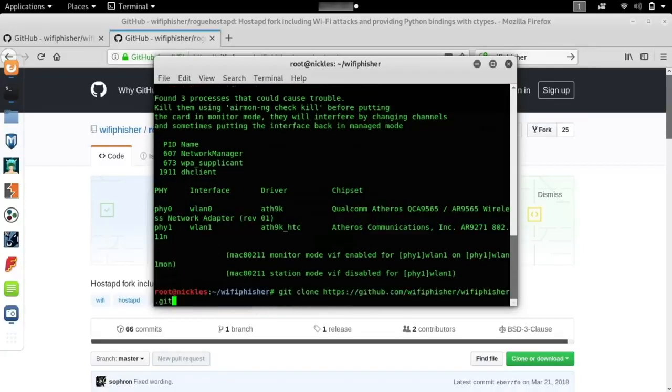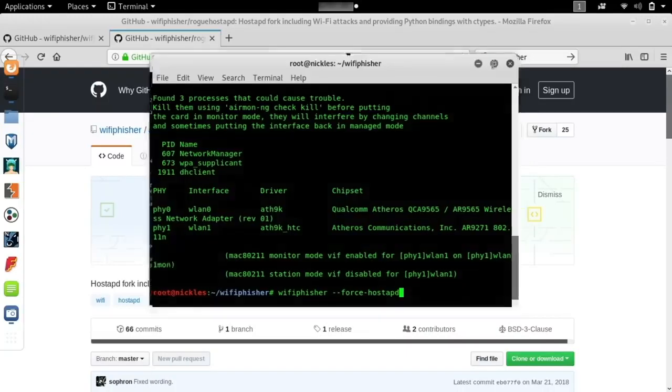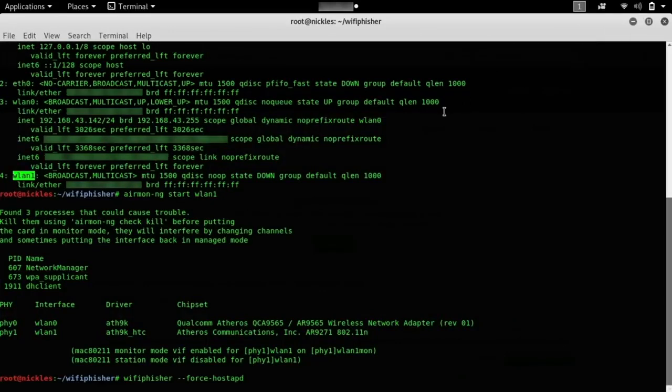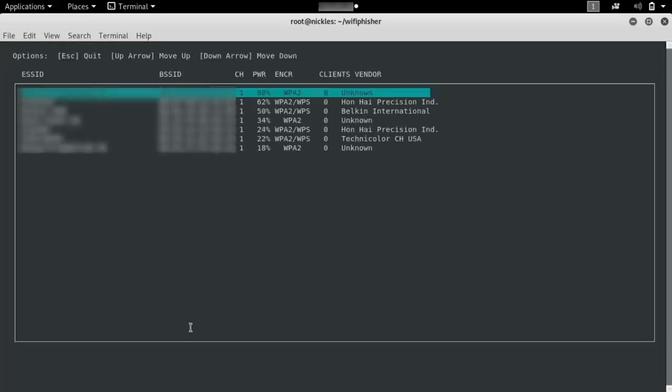Now I'm going to run the command wifiphisher --force-hostapd. This gives us a pop-up window that allows us to select which nearby wireless network we want to attack. As soon as this pops up, we can scroll down and see a lot of stuff happening in the background. We have a good list of wireless networks in the area that will continue to grow as we sniff traffic and put the results here.